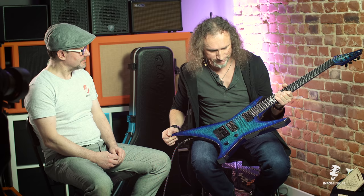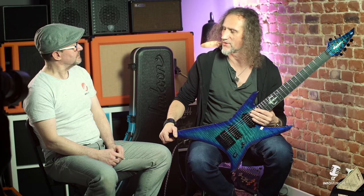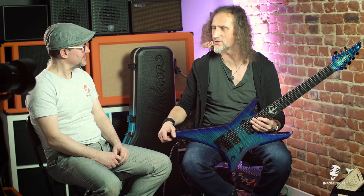Po raz pierwszy bez Floyd Rose'a, bo mamy tutaj dosyć ciekawy mostek, o którym za chwilę będziemy rozmawiać. Zapytałem szefów Jacksona, czy mogliby zrobić gitarę dla mnie z taką ścisłą specyfikacją, co do każdego milimetra, bo ten pomysł rodził się latami, praktycznie co do markera. Udało się wszystko zrobić, nawet niektóre rzeczy, w których się nie spodziewałem, że się uda wykonać - poszło jak trzeba.